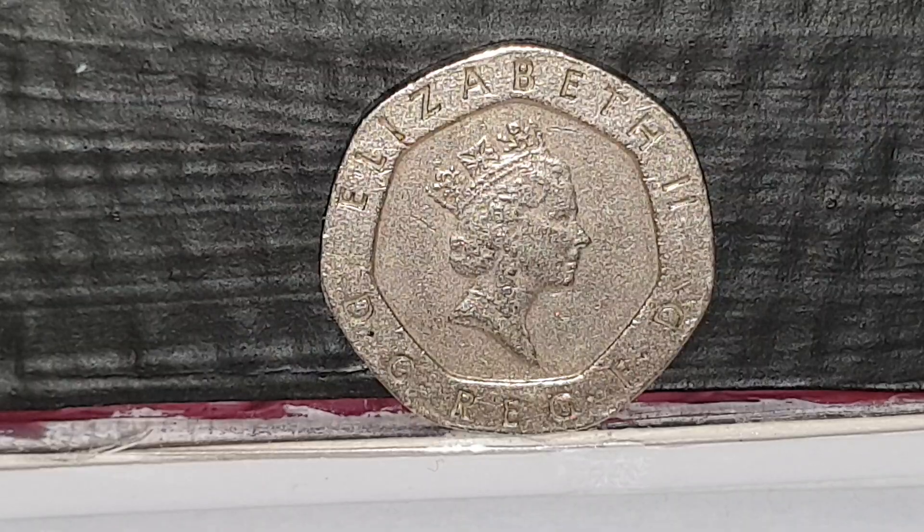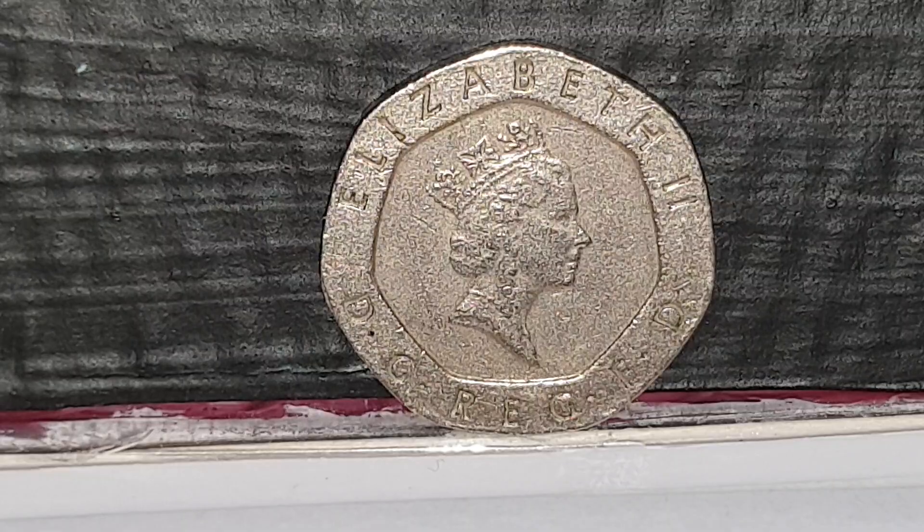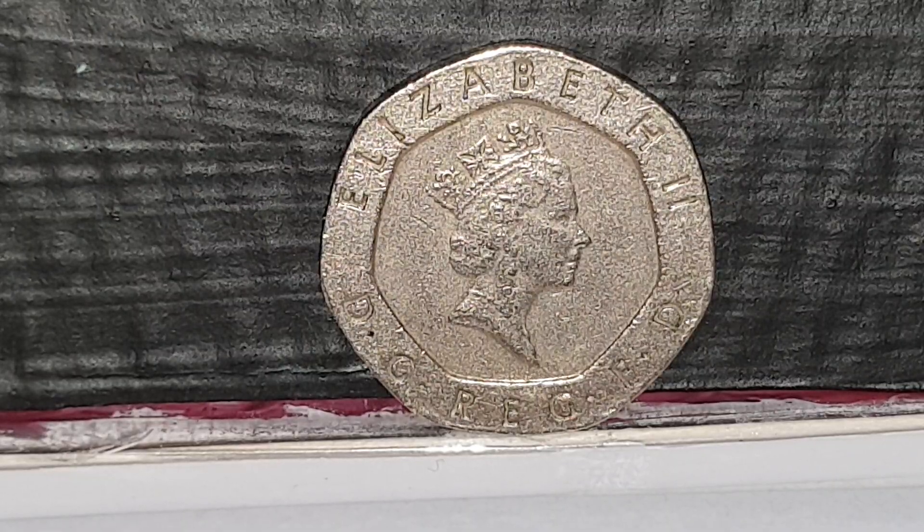The legend on the coin reads 'Elizabeth II D G Reg F D', which means Elizabeth II, by the Grace of God, Queen, Defender of the Faith.